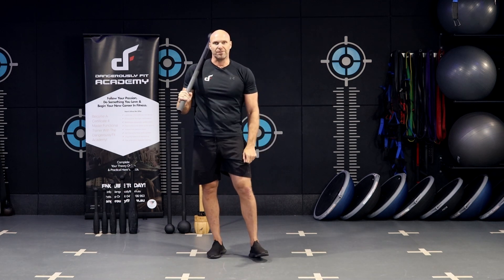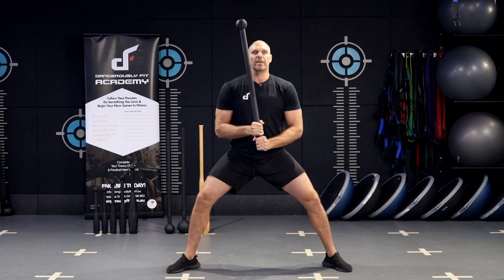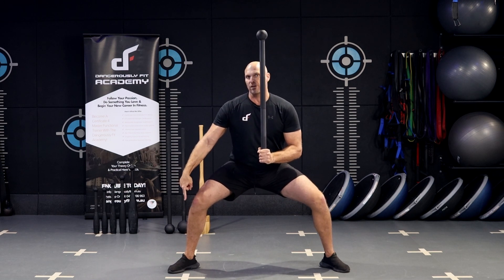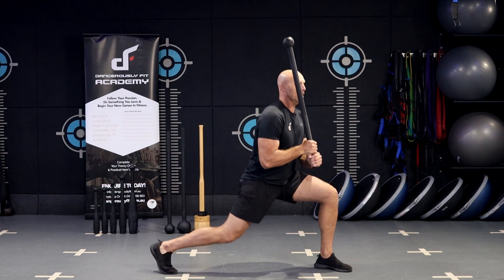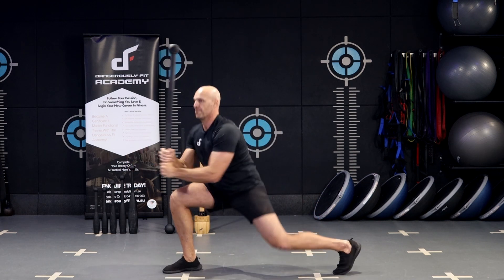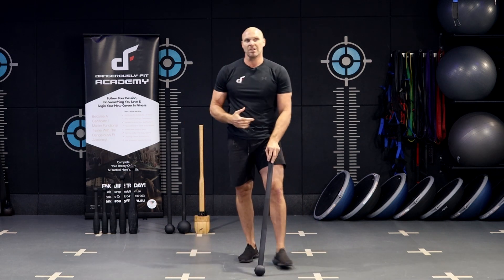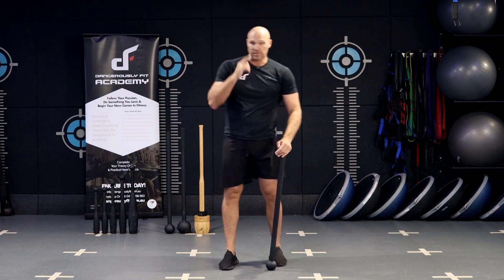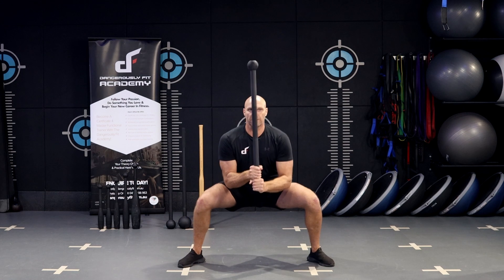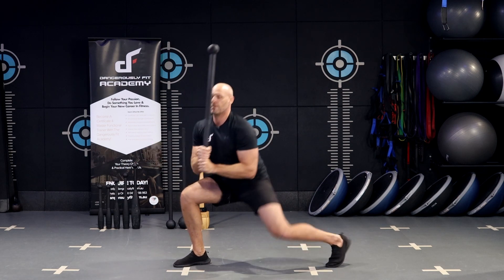We can progress that one step further as well. Start off in the sumo position, toes pointing out wide, and do your squat. This time, pivot off the right toe, rotate around, then press out, and then go the other side — back into sumo squat, back into standing. By putting that forward lunge into the sumo squat, you get a lot more quad activation as well. So: sumo squat position, low squat down, rotate, press, back into the start, rotate, press, back into standing.